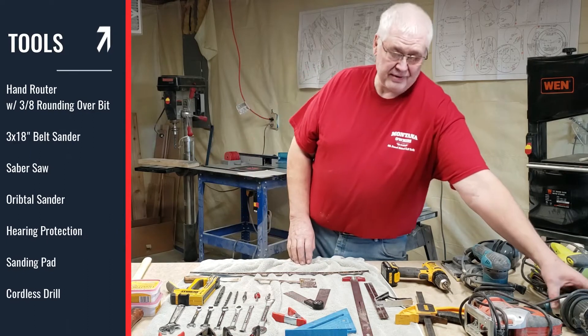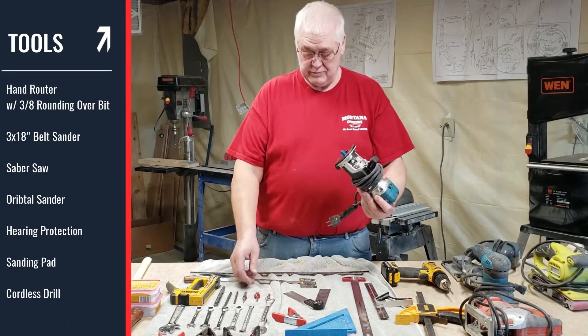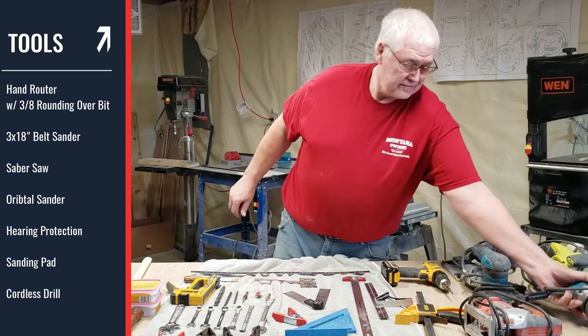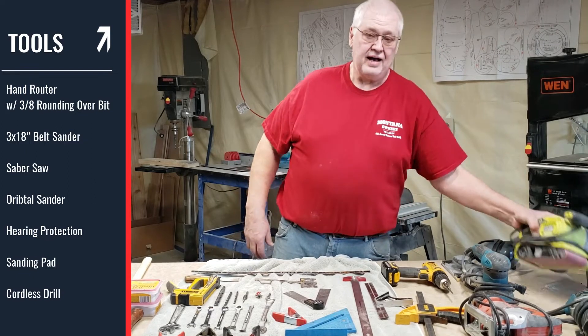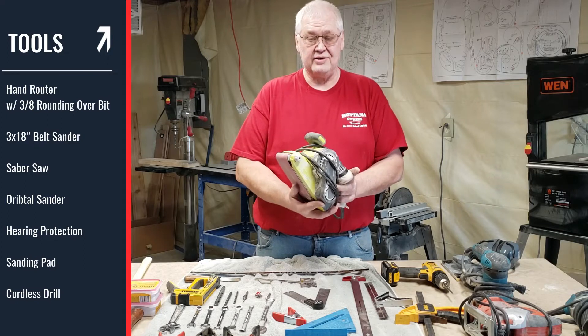First, we have a hand router — just a small router with numerous router bits. A 3/8th rounding over bit is the best. I have a 3 by 18 inch belt sander for the rough jobs that I use.